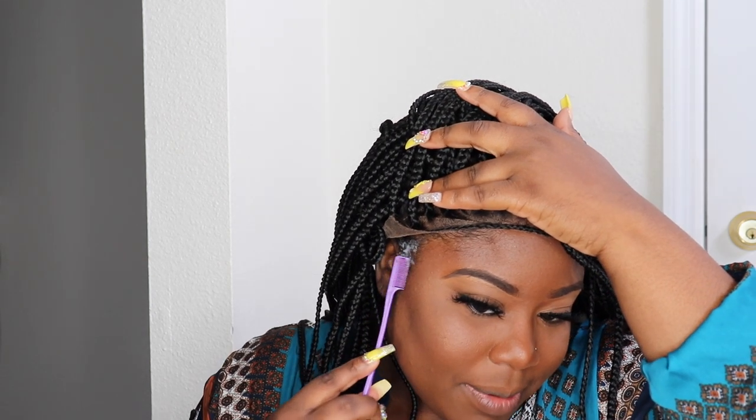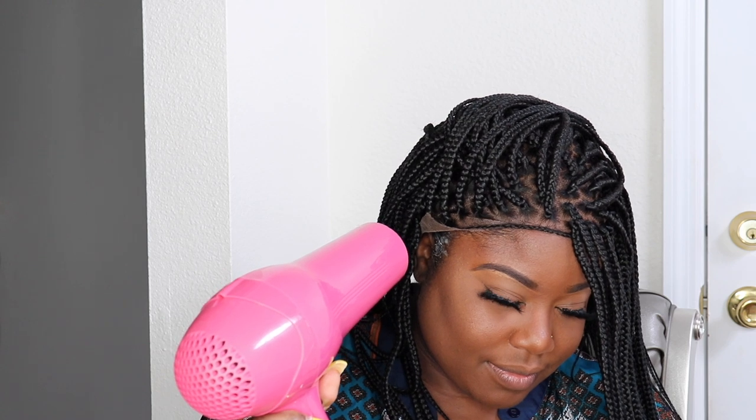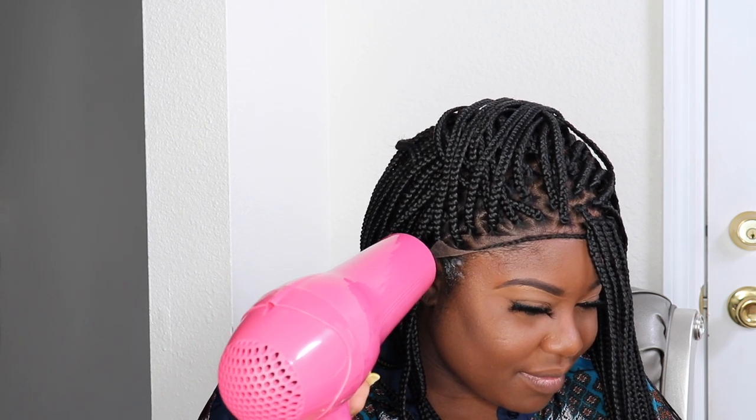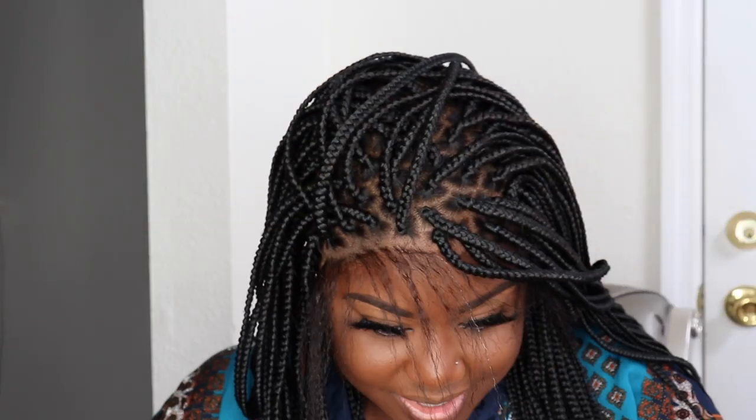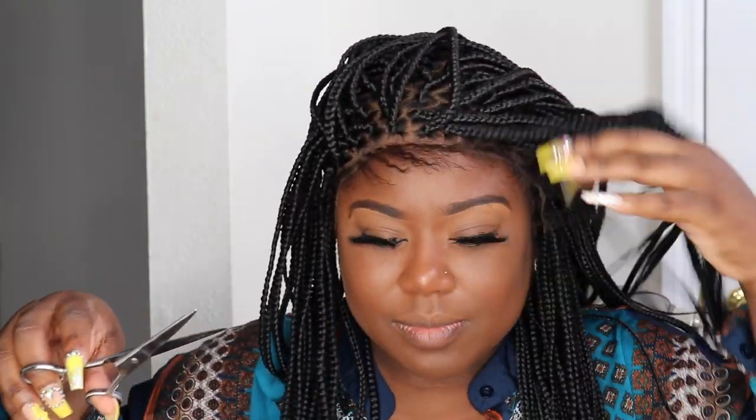I will warn you that if you want to wear this style up into a ponytail, you will have to at least glue the side tabs down, because when you pull your braids up the flaps are not going to stay down — that's pretty much a given. I went ahead and used a little bit of Got2b Glued styling gel, just to lay one side down since I wanted my hair pushed to one side.